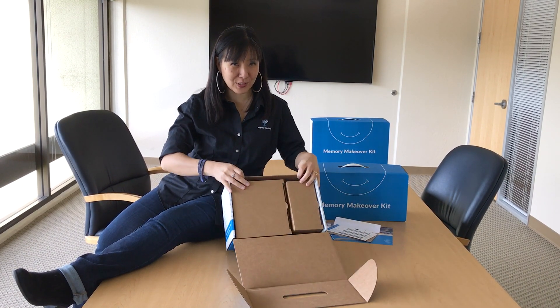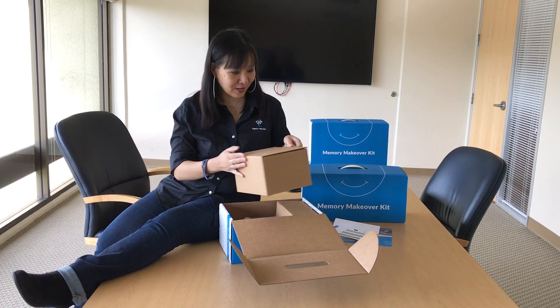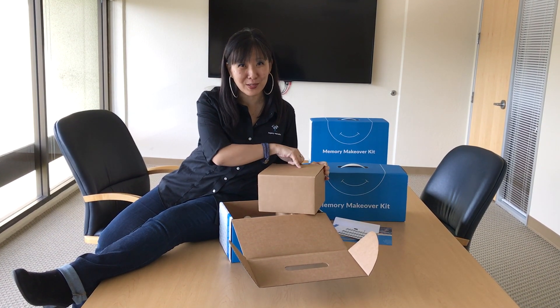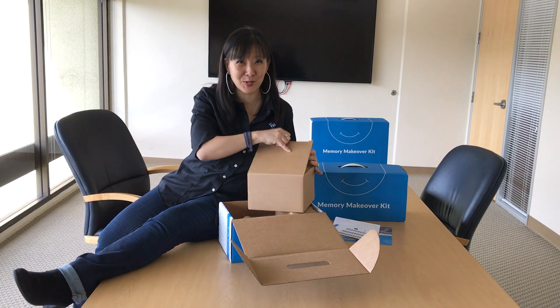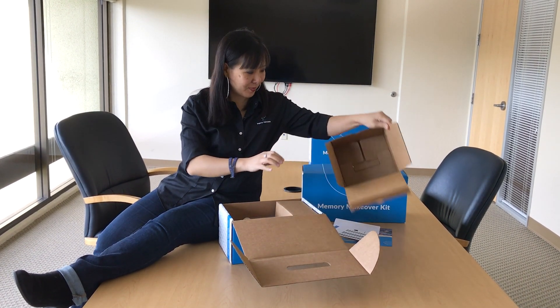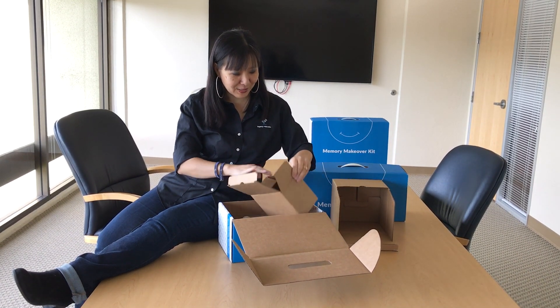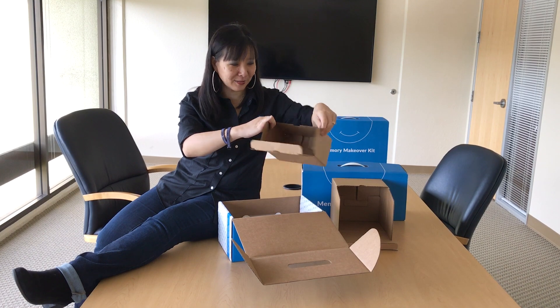Two very sturdy boxes come inside. This is the shoe box. The drawer also comes with two boxes. The closet comes with three. Make sure you use them all. Big empty space — a lot of great memories are going to be filled inside here.